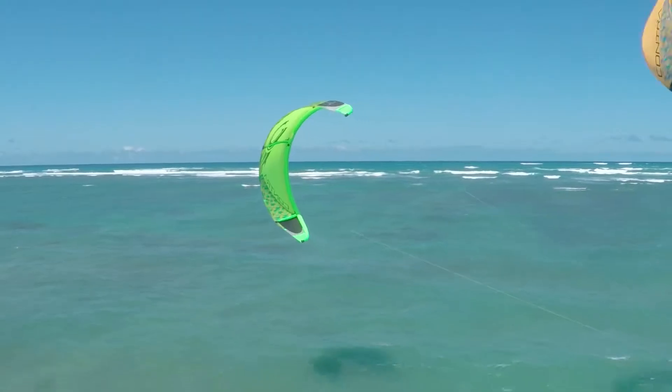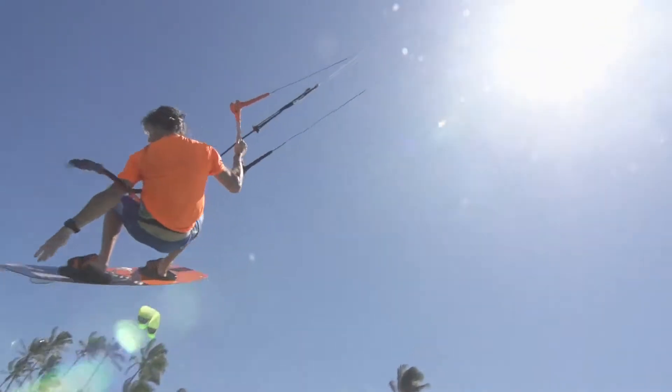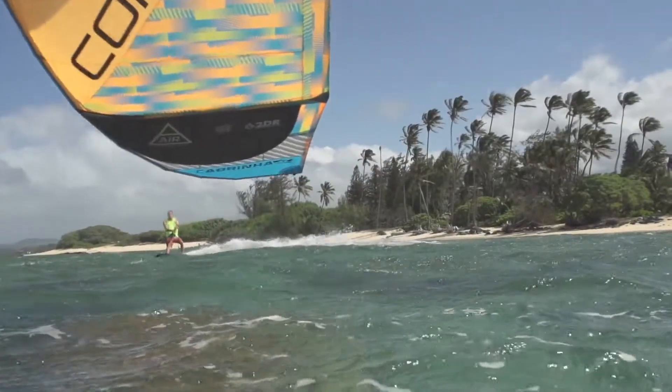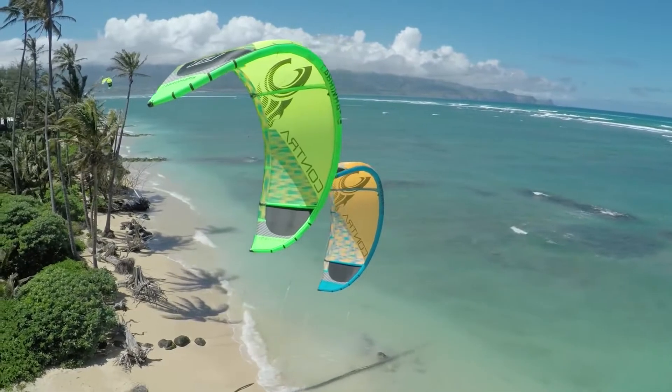At the same time, they've made the kite extremely fast turning for its size. This is so important in a light wind kite because the rider needs to be able to fly the kite in an efficient way to get the board speed up and to keep themselves going through the lulls. It's extremely easy to make a small kite that's fast turning, but it's extremely difficult to make a really large kite that turns fast in light wind, and that's what makes the Contra so special.